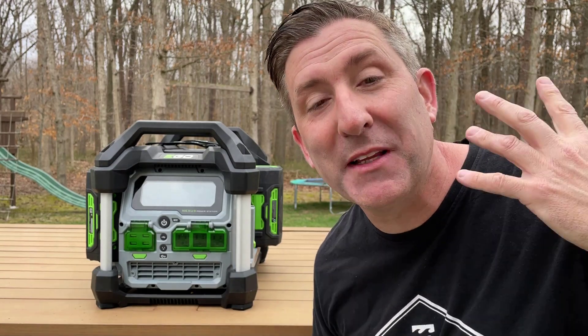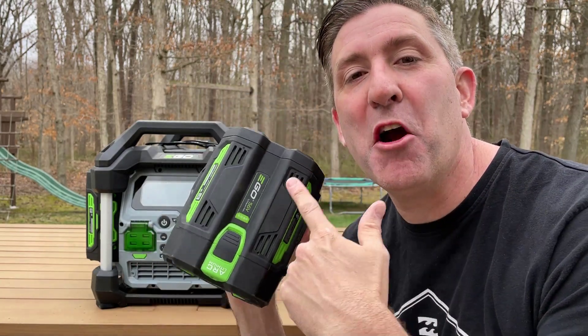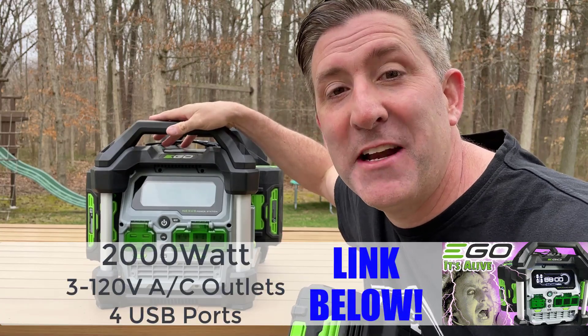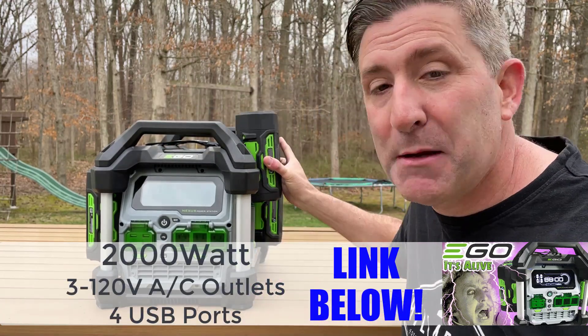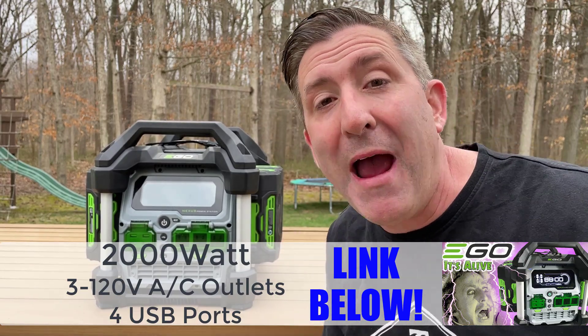You're probably thinking to yourself, Andrew, how did you possibly power a microwave, a circular saw, a welder, and a hot tub? I did that with this ego battery right here. Well, the answer is this — this is the ego Nexus power station. Think of this as a battery-powered generator that you can use to power any appliance around your house.